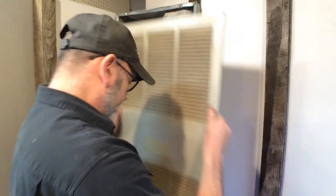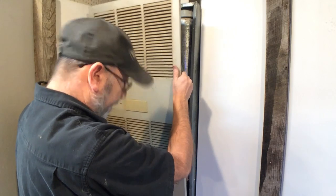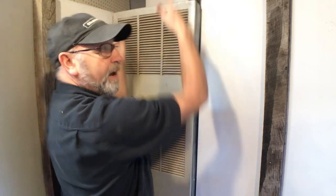All you need to do then is go ahead and put your cover back on and you're back up and running.